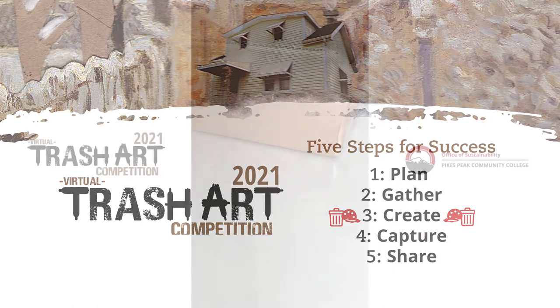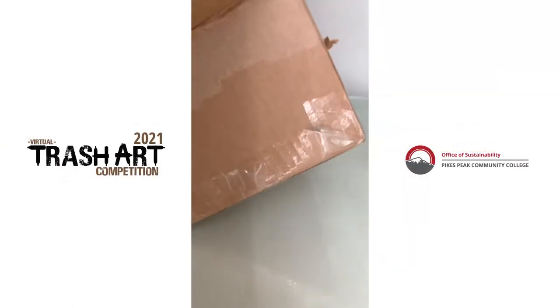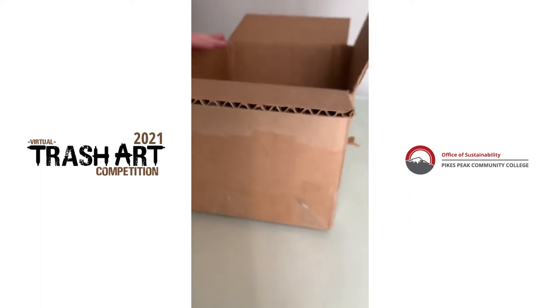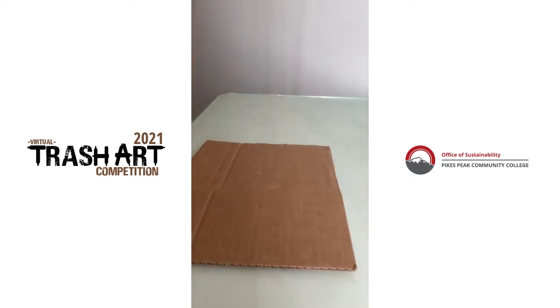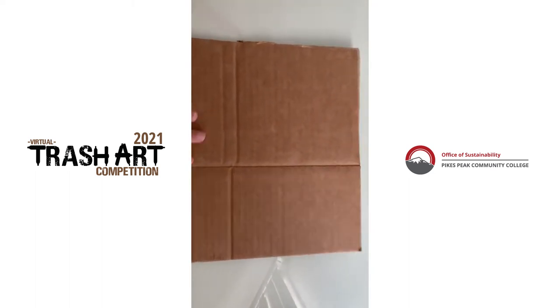So the first thing I'm going to do is cut this box and try to make it into a canvas. So now we have a canvas. It's nice and neat.